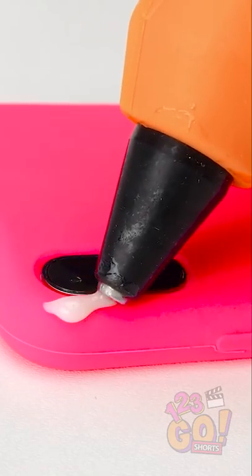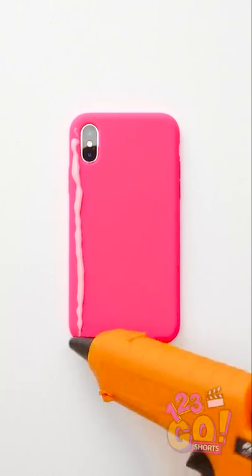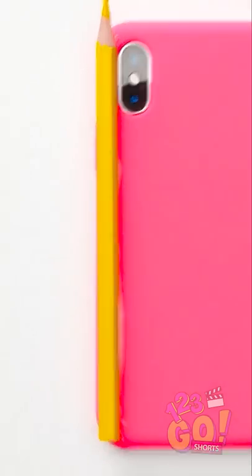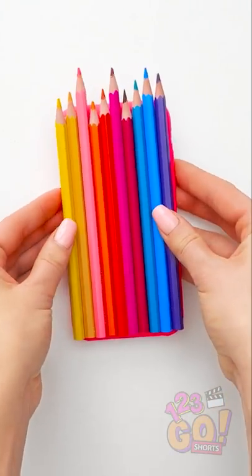And use hot glue to make a line. Keep going all the way down. Then stick a colored pencil to it. Perfect! Now do it with a bunch more. Looks kinda cool, right?